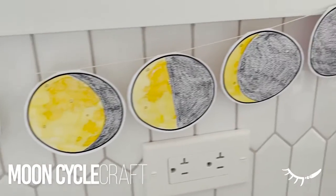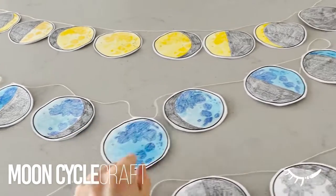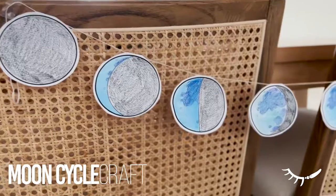This is a printable moon phases craft that can be used to teach about the moon as part of a unit on the night sky, or to make an adorable decoration and have fun learning at the same time.